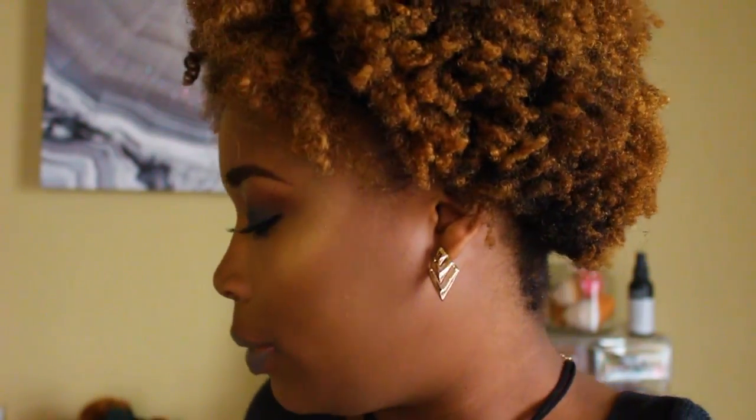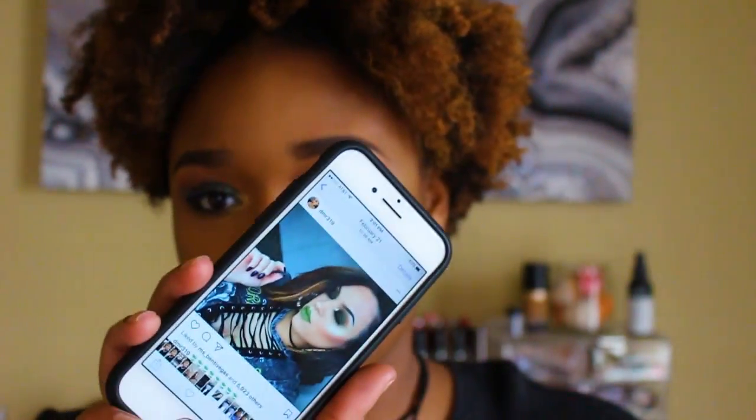Hey guys, this video is going to be an earthy vibes type of video. I was inspired by someone on Instagram — her handle is dmr319 — and that's the look she did. I wanted to recreate it because I like the grayish tones, the forest greens and everything. If you want to see how I got this look, continue watching.